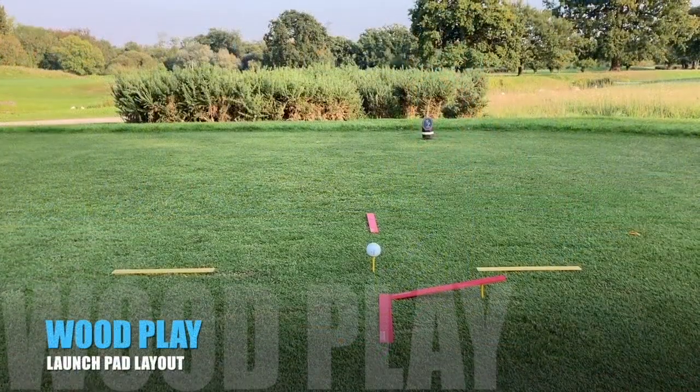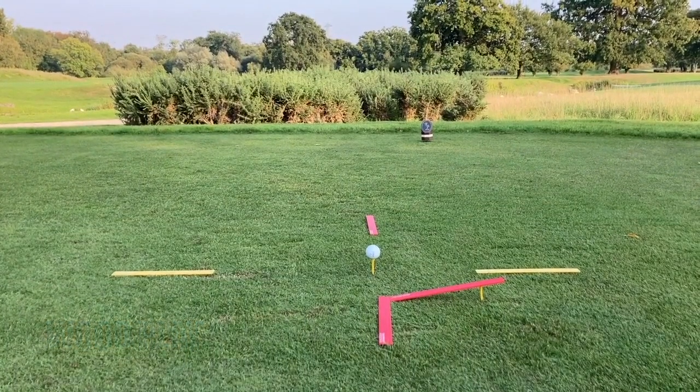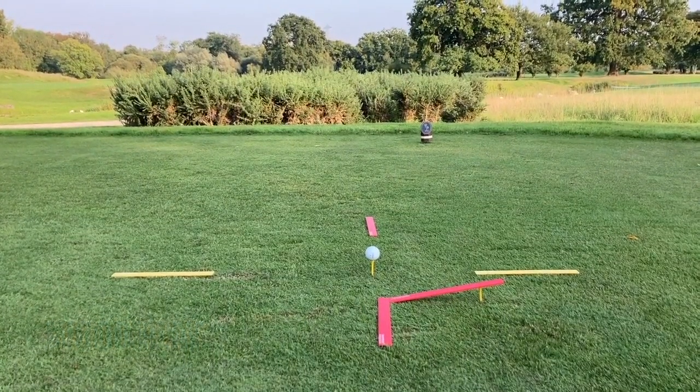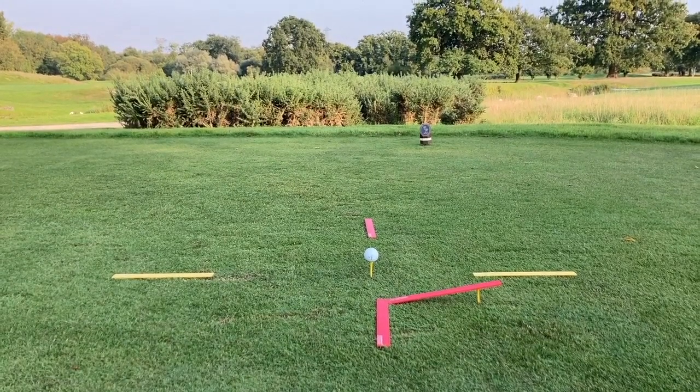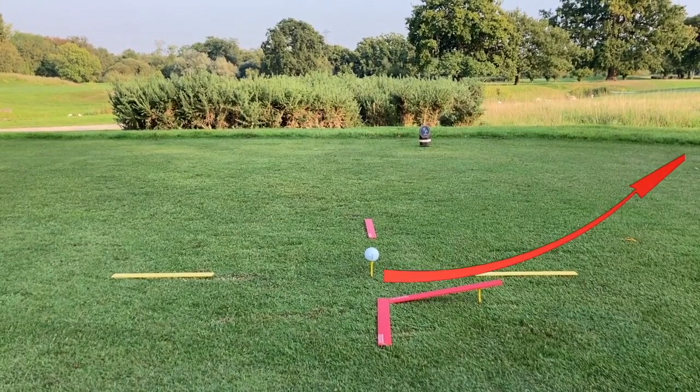Finally, we've created a wood play launch pad layout by simply propping up a red ruler on a tee peg. This influences the sensation of swinging up a ramp through the impact area to increase the launch angle and trajectory of your drives for that extra distance.